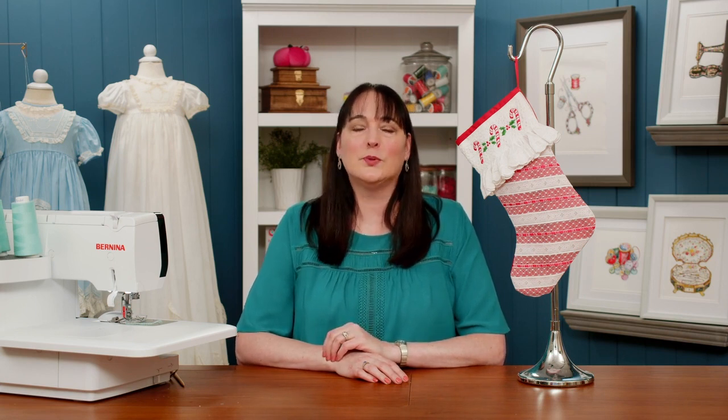Hi, I'm Alisha Welcher, bringing you an intermediate heirloom sewing by serger class, where you will create this beautiful stocking. It's even topped off with an elegant ruffled cuff that uses a smocking in the hoop technique on your embroidery machine.